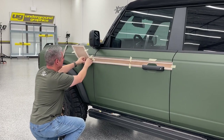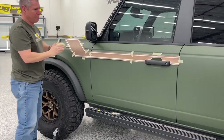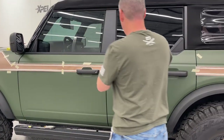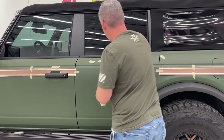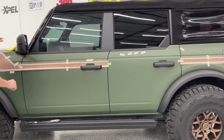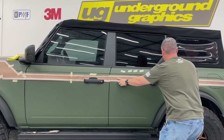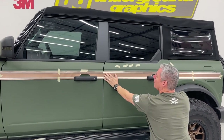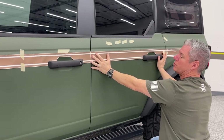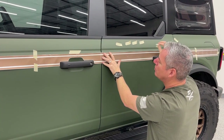I'm going to go ahead and mark that baseline just in case the tape doesn't hold up. Let me grab a few more pieces of tape and we'll get started. I want to give a special thanks to EVS Motors for letting us use this Bronco for this test fit and video - I really wanted to show how easy this kit is to put on.